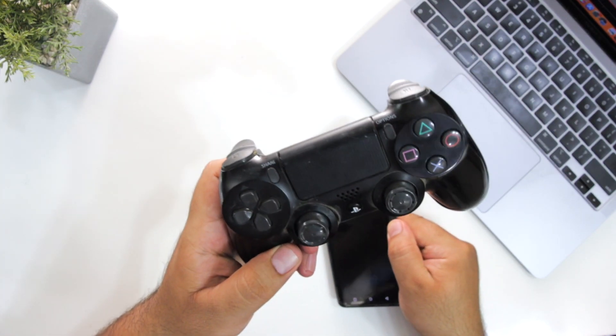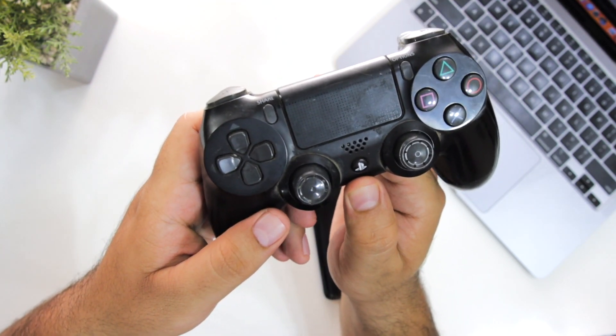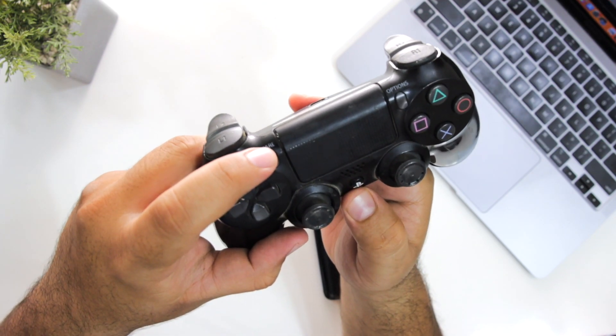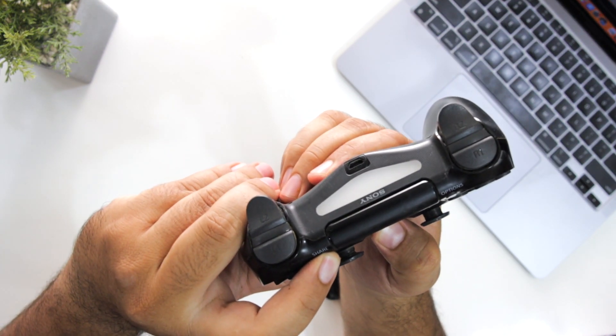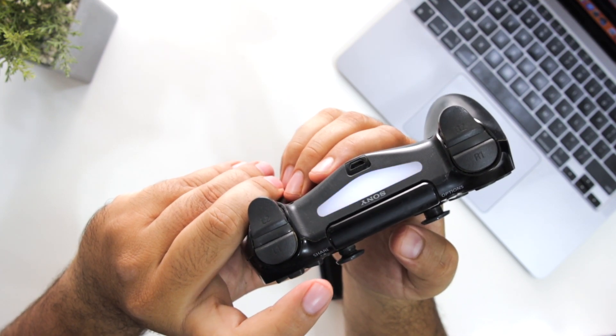Take your PS4 controller. It has two buttons: one is the center PlayStation button and the other one is the Share button. Press these two buttons simultaneously until you see the flashlight. Once you see the flashlight, release the buttons.